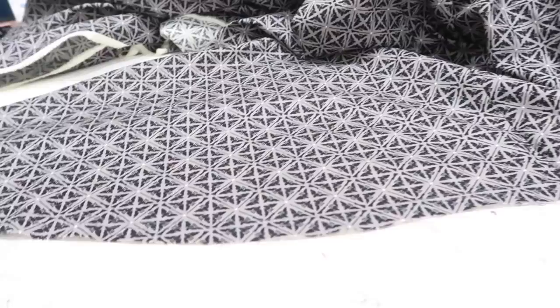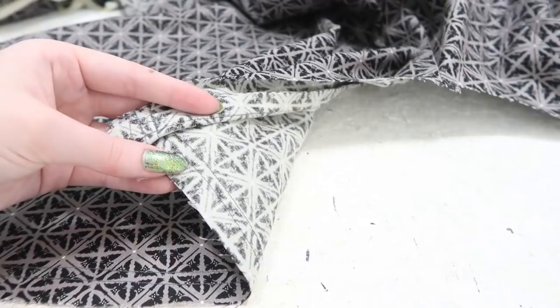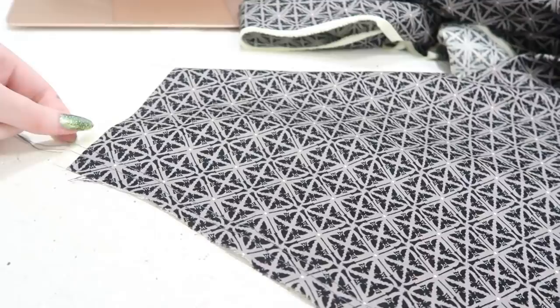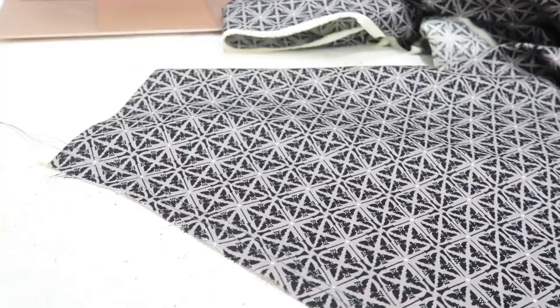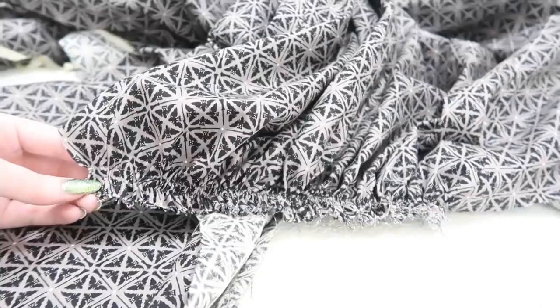I wanted to show you what it looks like before gathering. I set the sewing machine to a larger-than-usual stitch length — about three and a half — back-stitched at one end, and left the thread tails long at the other. I sewed two lines of stitching: one is half an inch away from the edge, and the other is about a quarter inch beyond that. Now I pull on one of the threads — either the bobbin or top thread — and that puts tension on the fabric and causes it to gather. You have to do this very gently and slowly so you don't break the thread, manipulating and moving the gathers along as you go.